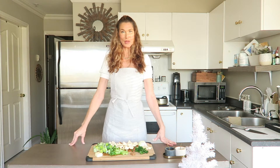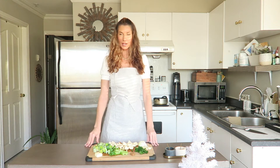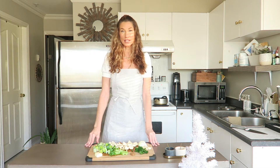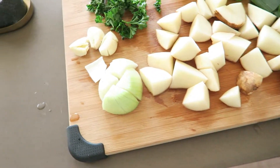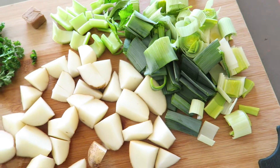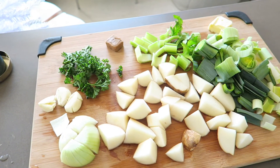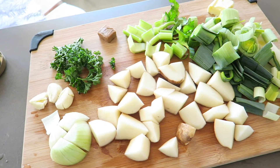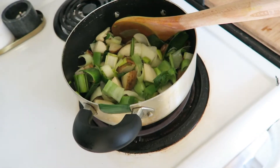Hey guys, welcome back to my channel and welcome back to our soup series. Today we are making potato leek soup. It's a very simple, very basic soup to make — it's gonna be really quick. We have potatoes, onions, some garlic, parsley, chicken stock, a little bit of celery, leeks, butter, and our salt and pepper. We're gonna throw it all into a pot, boil it up, cook it for about an hour, then blend it and add a little bit of cream — and that's it.